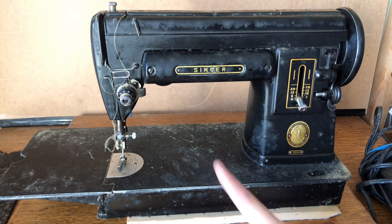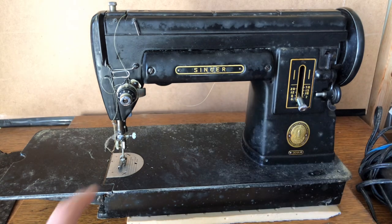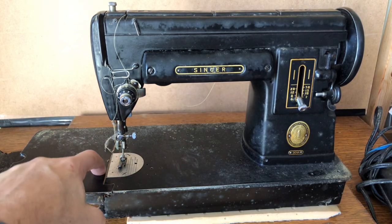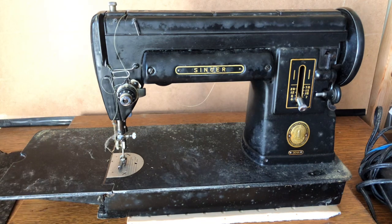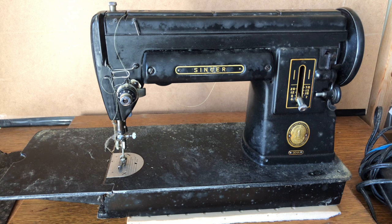This machine is like a Singer Featherweight but on steroids — bigger and stronger, but using the same shuttle hook system and bobbin case that creates that incredible rotary-style stitch these older Singers were known for. Thanks for watching, folks. We got some sunlight today finally, and I wanted to show off my little ugly duckling here, which I'm hopeful will become a swan when we're done. Thanks for watching everyone.